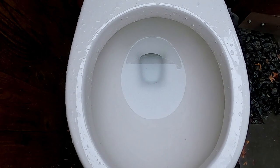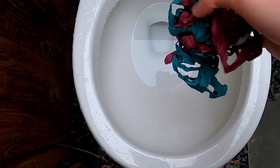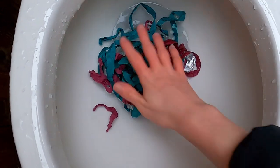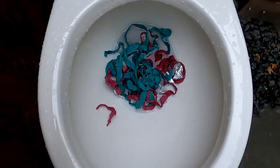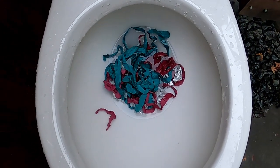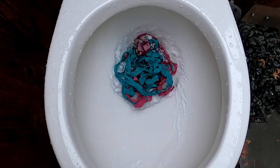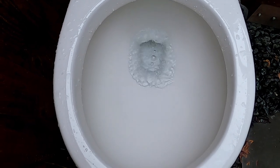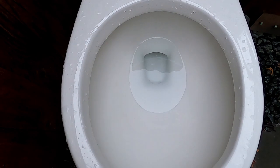Here is tissue, thick paper, with strings. Let's see if it'll take this or if it clogs. It did good. Nothing left behind.